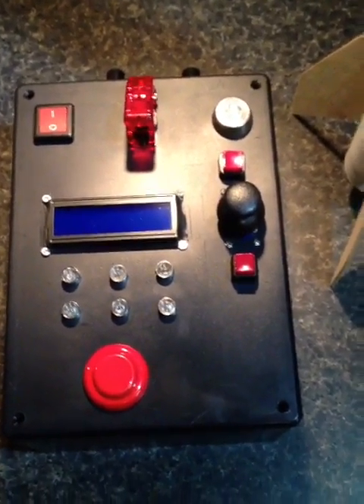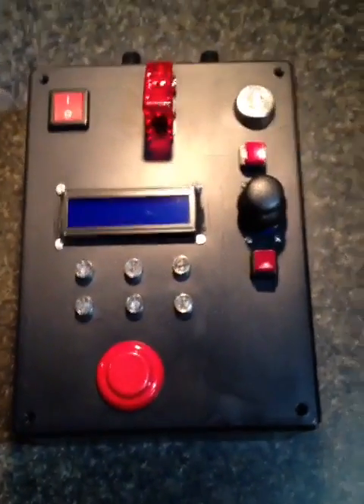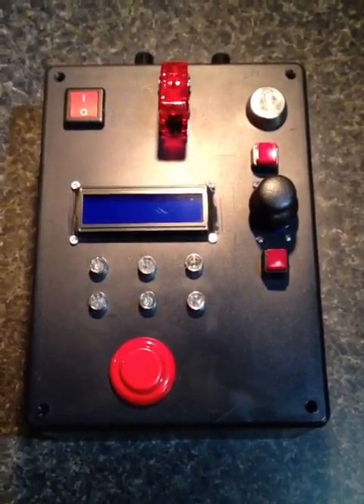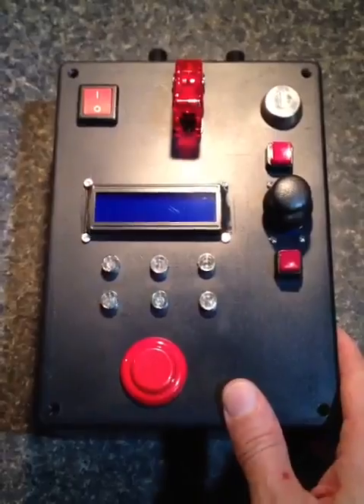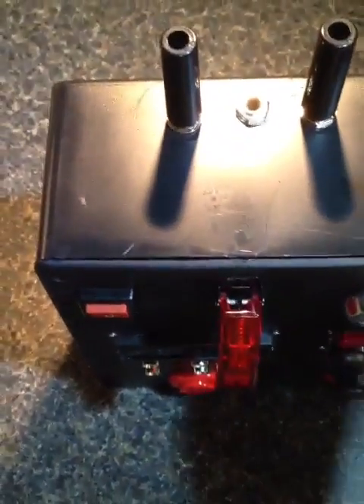My two kids like building model rockets. Here's one that's being started. My son and I have been doing an Instructable project based on an Arduino that can control the launch of three rockets simultaneously or in sequence.